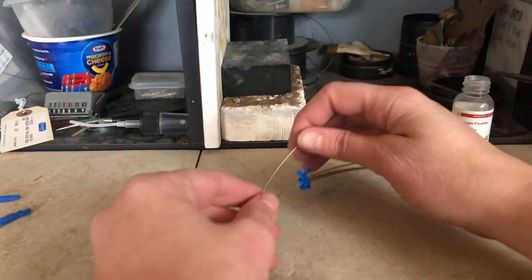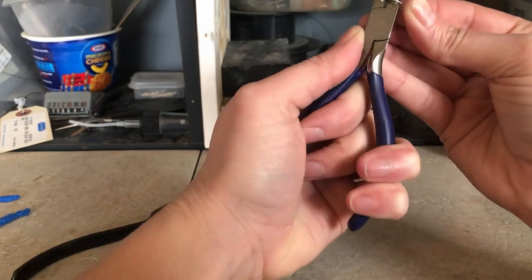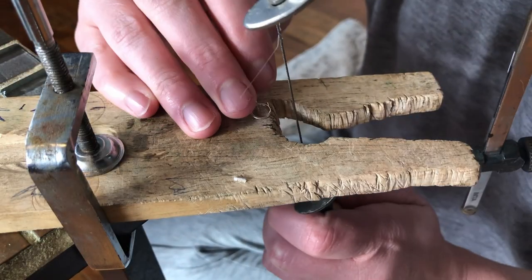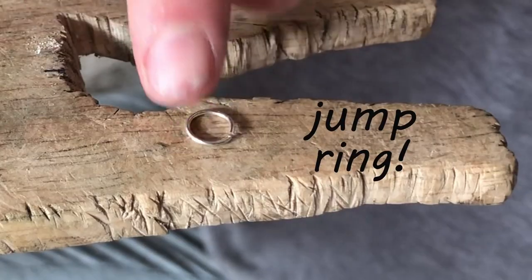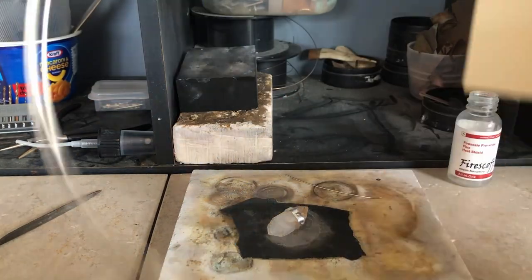I'm gonna use wire for the top part of the setting. First I'll clip a little piece off to make a jump ring using round-nose pliers. Then using my saw I'll cut out the wire so that the two ends meet flush. Now I'm clipping a longer piece of silver wire for the arch that's going to attach to the jump ring.